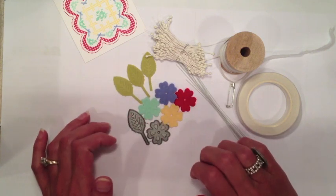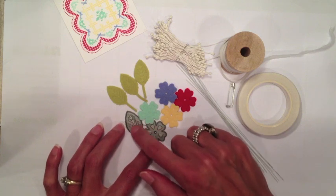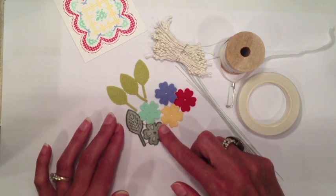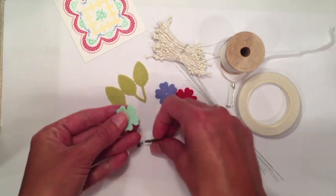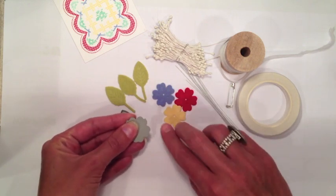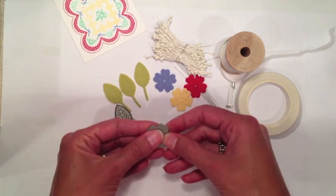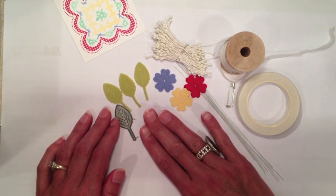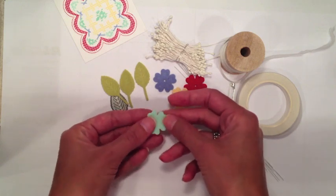I die cut four flowers from different colored felt and also three leaves. The dies are designed so that they also emboss or impress a design. The design is not as apparent on felt as it is on paper. A fun little tip: I actually ironed over my die and my felt pieces using an iron to impress that design more deeply into the felt. You don't have to do that — you can skip that step. If you choose to do it, I used my iron on a cotton setting, put a press cloth over the die, and pressed with firm pressure for about 10 to 12 seconds on each die.